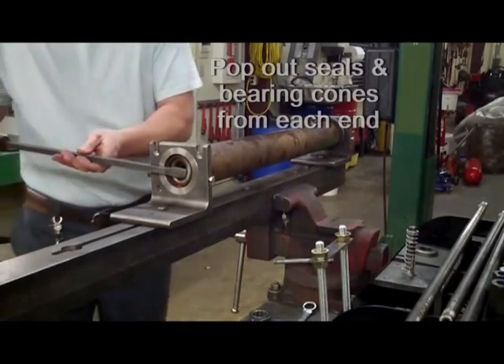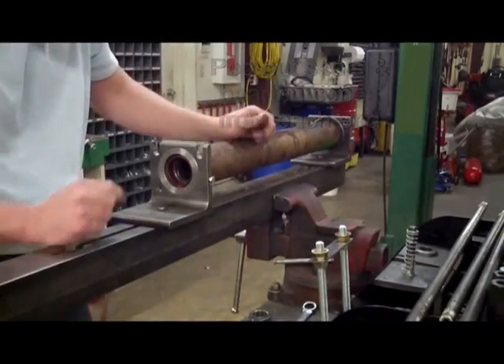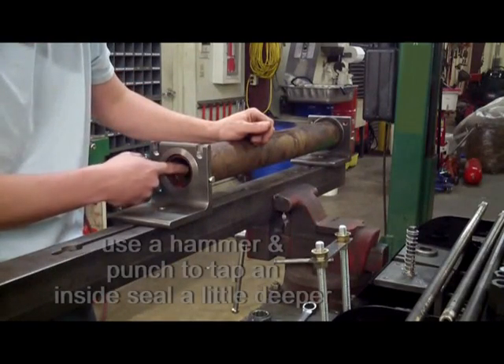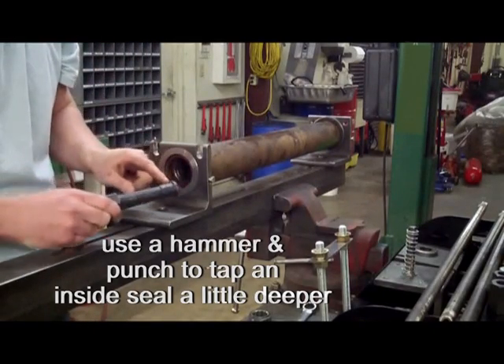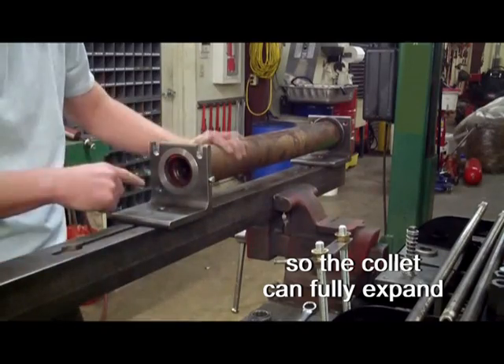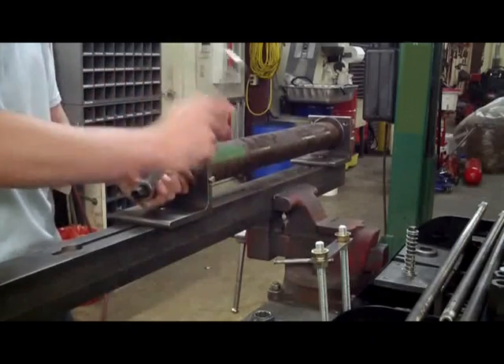Remove seals from each end of the roller, and the bearing cones will come out as well. In some cases, when taking out the bearing cup, you may notice a seal inside the cup. You will need to push this seal back a little deeper in order for the collet to expand fully. A punch and hammer works well to tap the seal a little bit deeper, and that will allow the collet to fully expand.